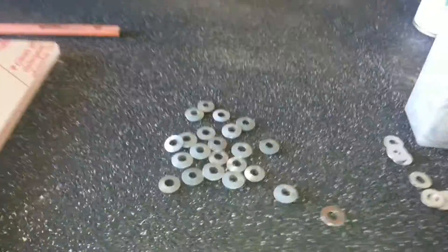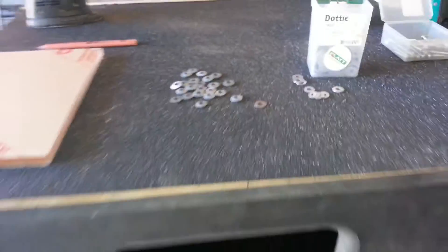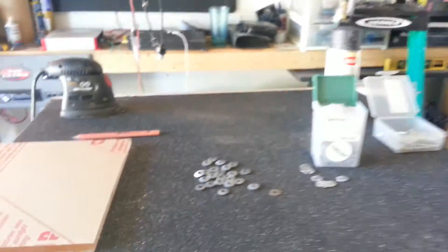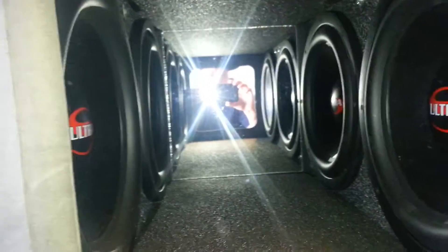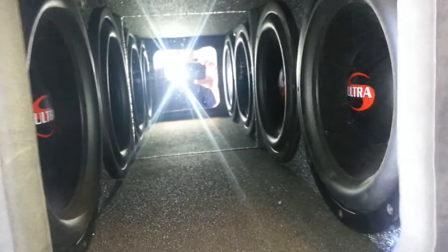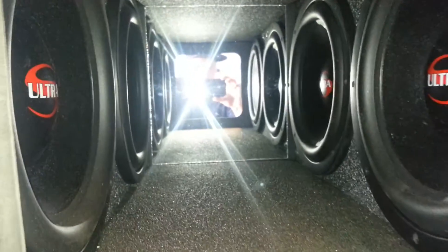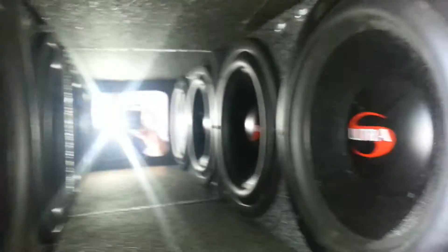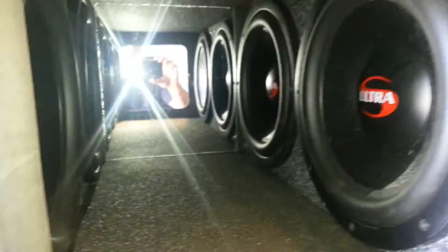I'm thinking about using a washer with insulated rubber so we don't get too much stress and crack it. I put a mirror back there — gives it that illusion, the 412 illusion. Looks really great, looks like a little hallway of bass. Everyone likes a hallway of bass you can see yourself in. Pretty dope. These are Ultra 12s, pretty badass — we'll see what they can do.